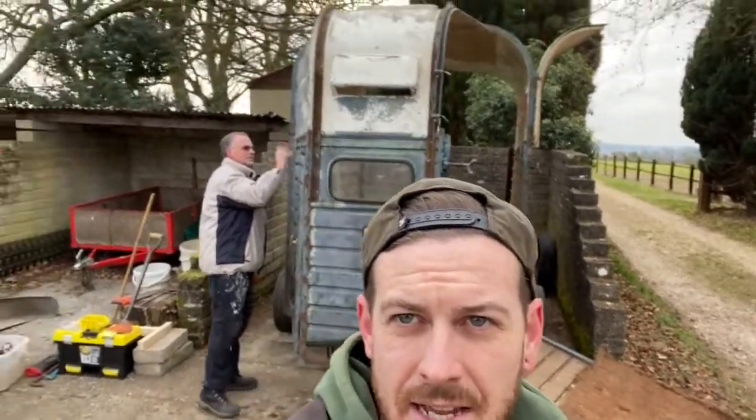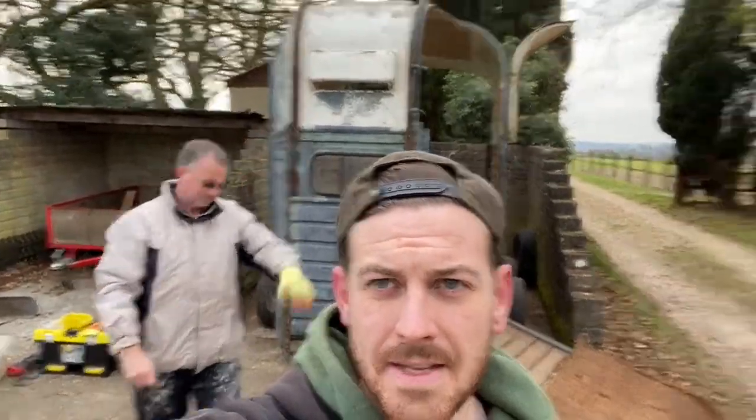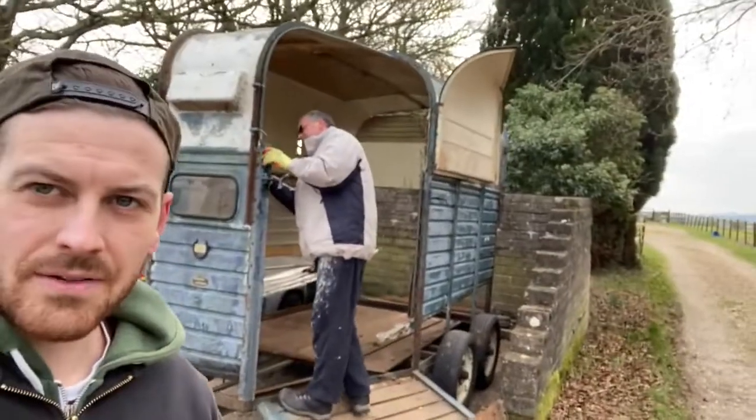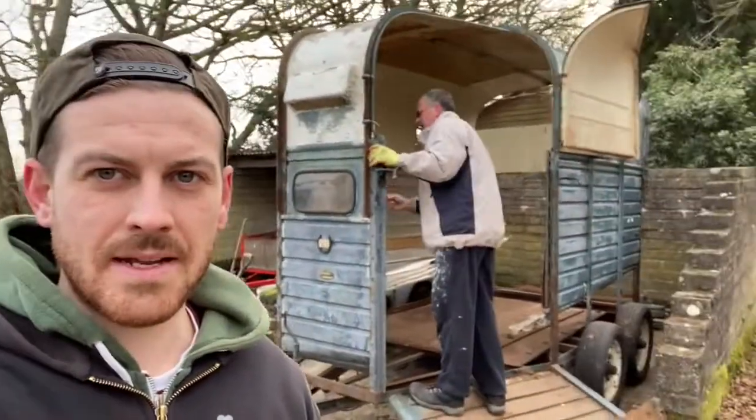Good morning! It's officially day three of trailer renovation. I've had explicit instructions to film landscape, so you're getting a wide view today. There's dad — say hello!